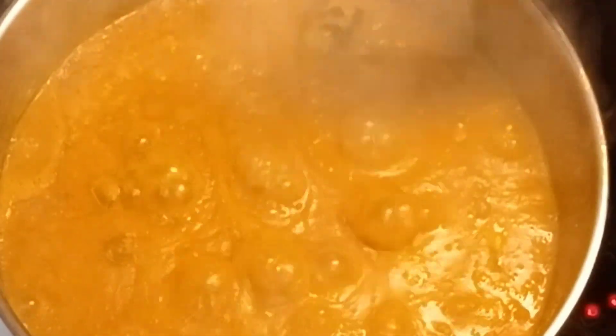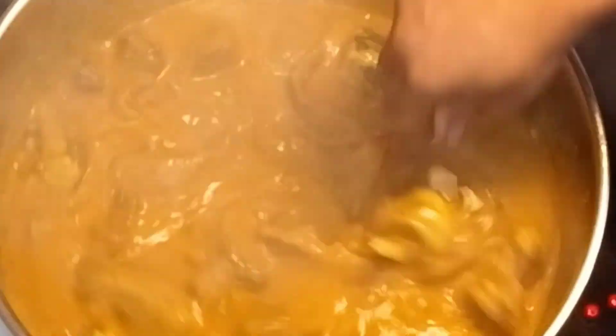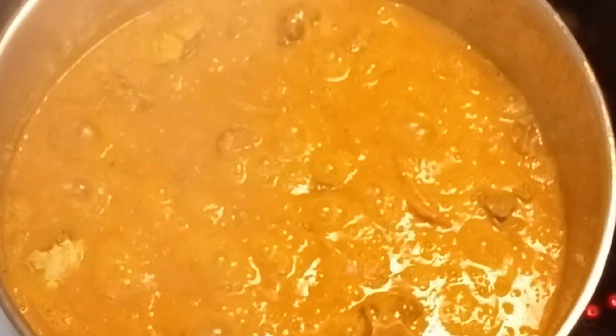Simple and easy way to make delicious ogbolo. Guys, if you want to know how I made this delicious ogbolo soup, stay tuned with me and let's dive in and start it right now.